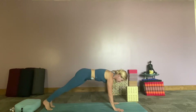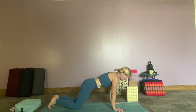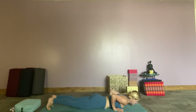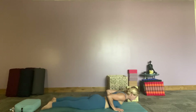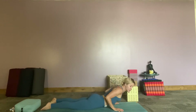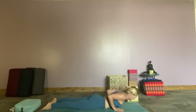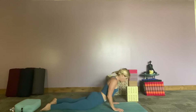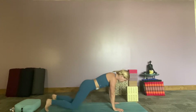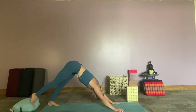We're going to start moving through our vinyasas, so dropping to our knees for our first one. Inhaling forward, slowly starting to come down to our chest. A little body lift on the ground, inhale up into our cobra. I have a very tense back but it loves yoga, so I move really slow as we start. As we're in our cobra, pulling the belly button to the spine, pressing the knees into the ground to support our back. Curl the toes under, lift the hips up, downward facing dog.